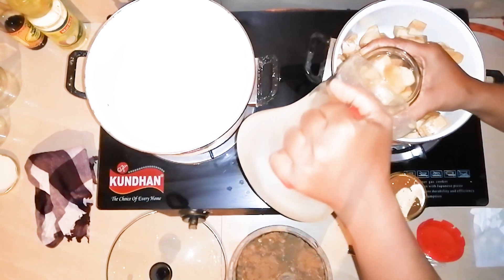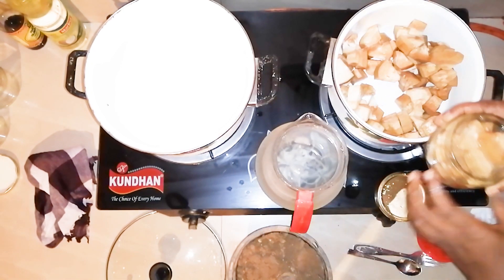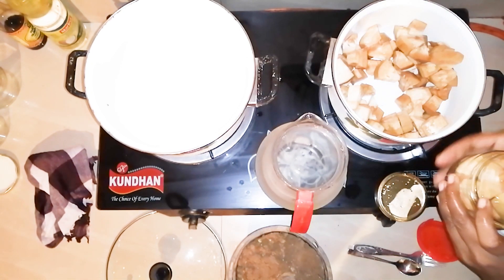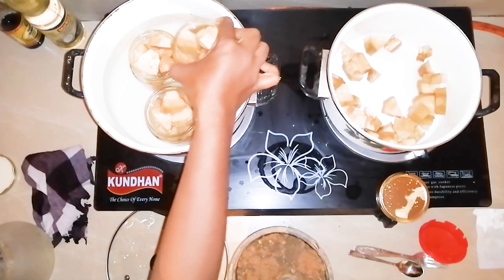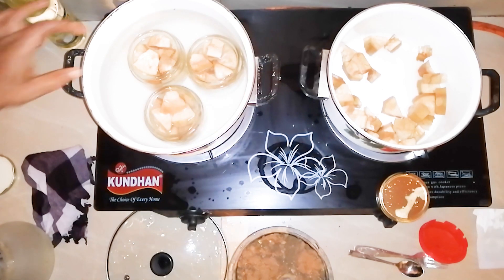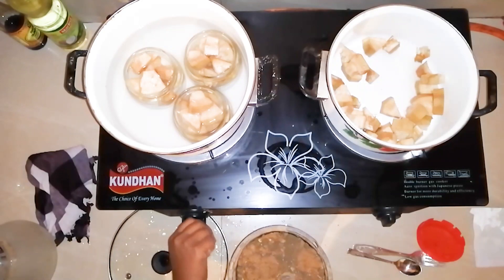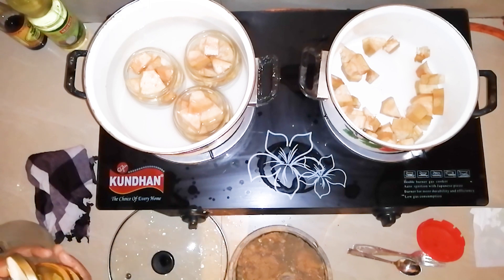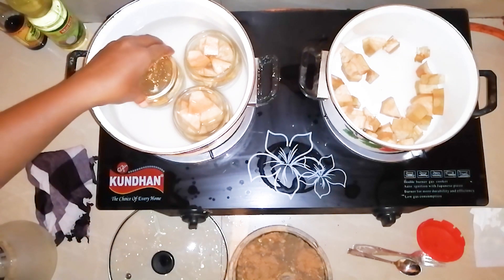We will put it in the pot and add a little flour. If you have flour, add a little flour to dry it. Add a little flour to clean the flour.